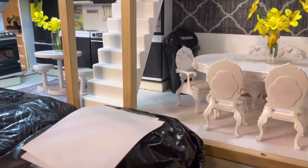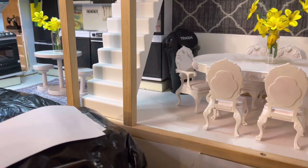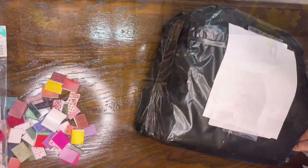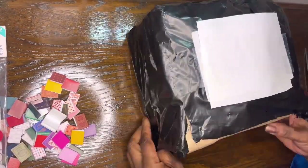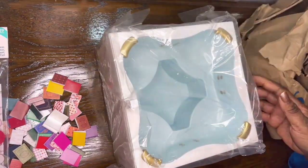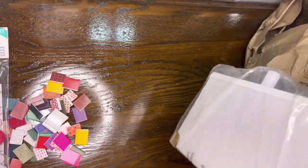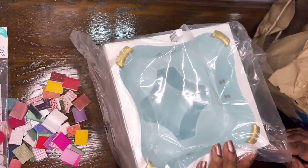So I'm gonna start opening the first package. I have not seen anything wrapped like this before — this is interesting. It is a dollhouse jacuzzi! And if I'm not mistaken, I think they said it was the Rainbow High one. They didn't put any paperwork in here, so I can't quite remember, but I think it is.